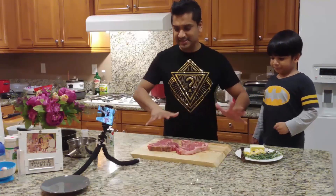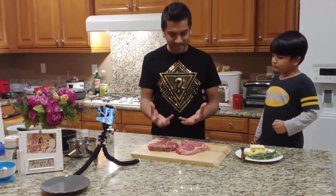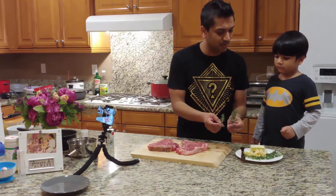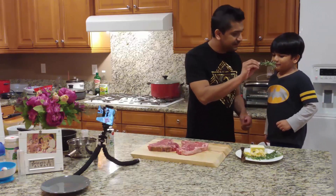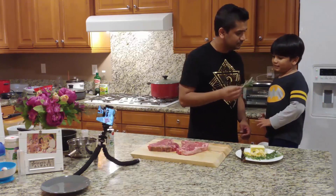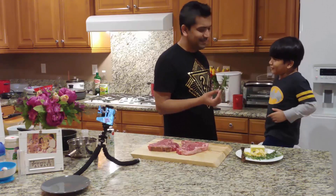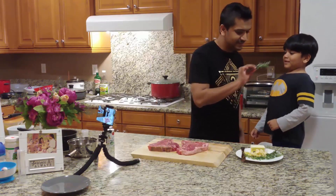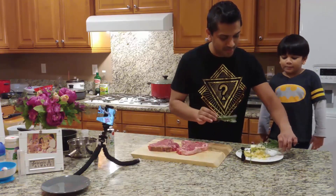So while it's seasoning nicely and the meat is kind of soaking up the seasoning, let's see if we have everything. I'll smell that one more time. What's this? It's thyme. Does it smell nice to you? Yeah, me too.